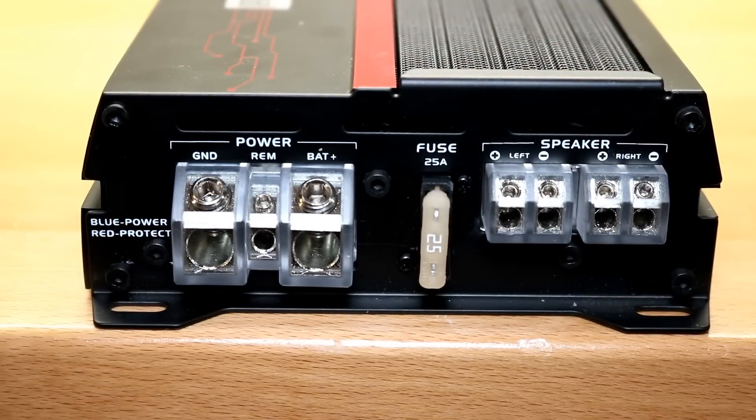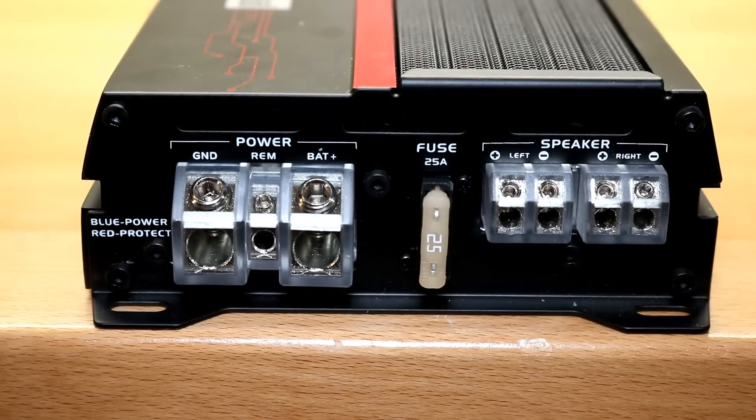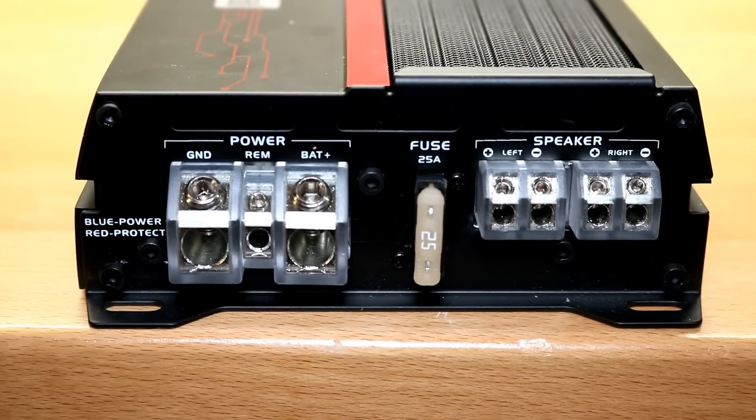Let's walk around the amplifier and see what you get for all $59. Along this side we have our power terminals and speaker outputs. Dual must not realize this is a $59 amplifier because they really went overboard. For starters, you have a four-gauge ground and power connection — and this isn't like a BS marketing four-gauge. This is a legit four-gauge reducer; it fits in no problem. It has a 25-amp fuse. Eight-gauge will probably be enough, but you can go overkill with four-gauge.